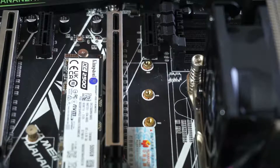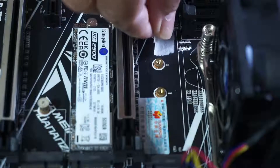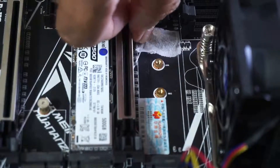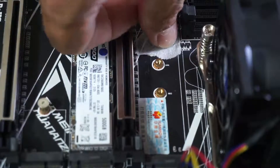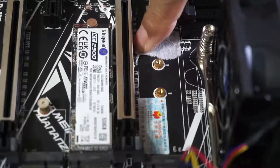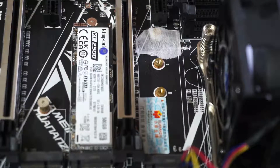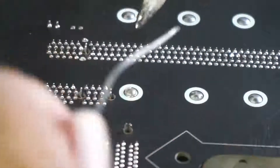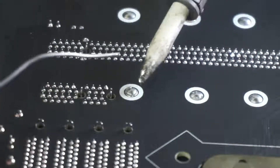Firstly, put back the SSD mounting standoff in its hole on the motherboard and use tape to hold it in place. I use medical tape that you can buy at the pharmacy, as it is waterproof and easy to remove without any glue left on the motherboard. Make sure that the mounting standoff is vertical to the motherboard.